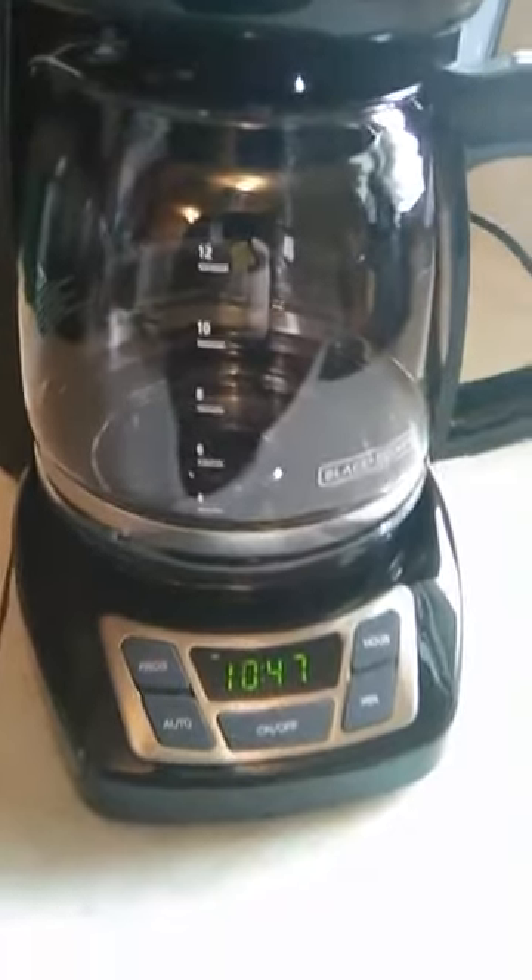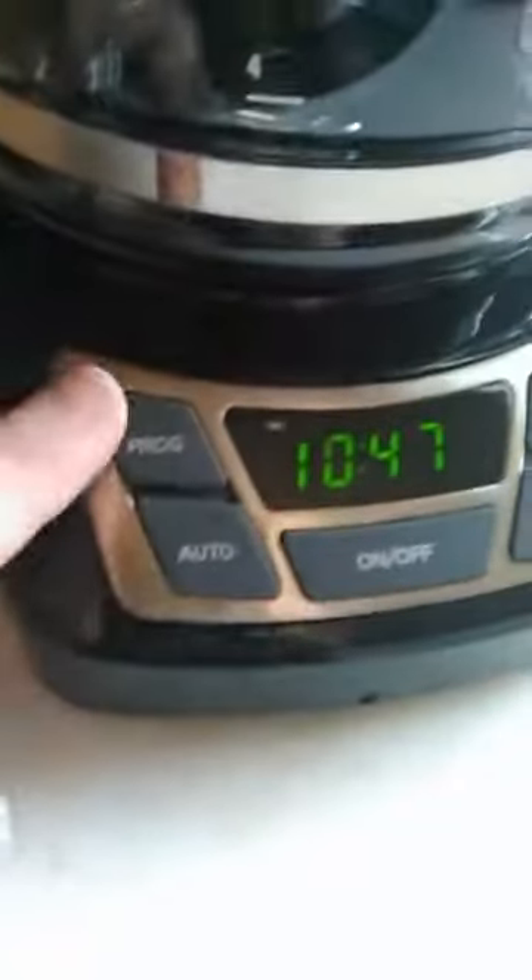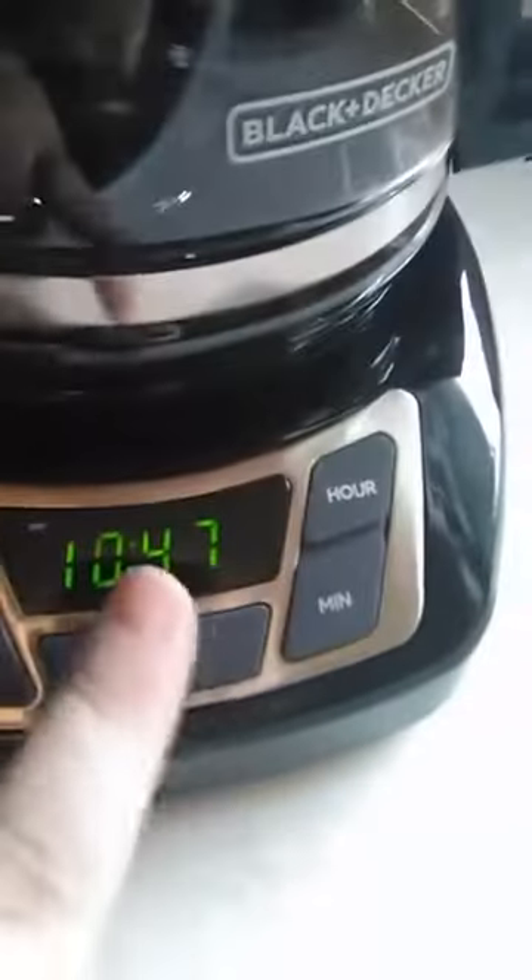This is the new Black & Decker 12-cup programmable coffee maker. It's got the lifted buttons, the digital clock, and the pull-out basket.